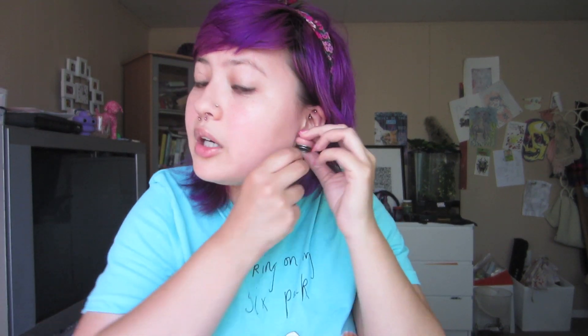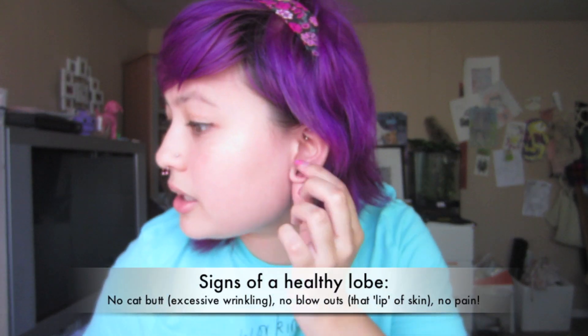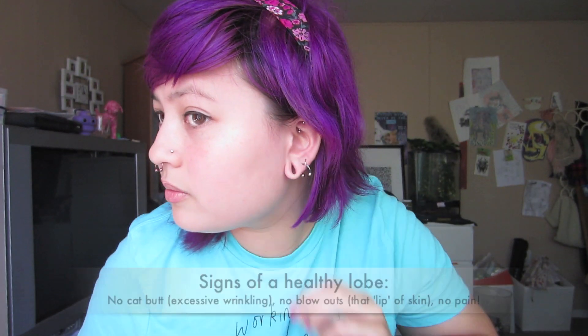And now look at my ear — my ear is perfect and happy and fine. That's what it looks like without anything right now. I hope you enjoyed watching this video and I hope you have beautiful angel-kissed ears at the end of it. Remember to stretch slow and use safe materials. Don't wear tapers as jewelry — love you!